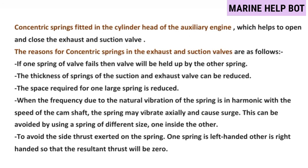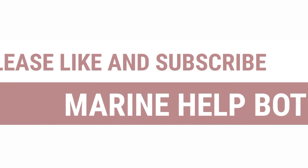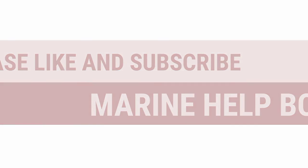There was one more question asked: how many springs are there on each valve? The answer is there are two springs on each valve, one inside the other. If this video was helpful, please like the video and subscribe to the channel Marine Health Port.